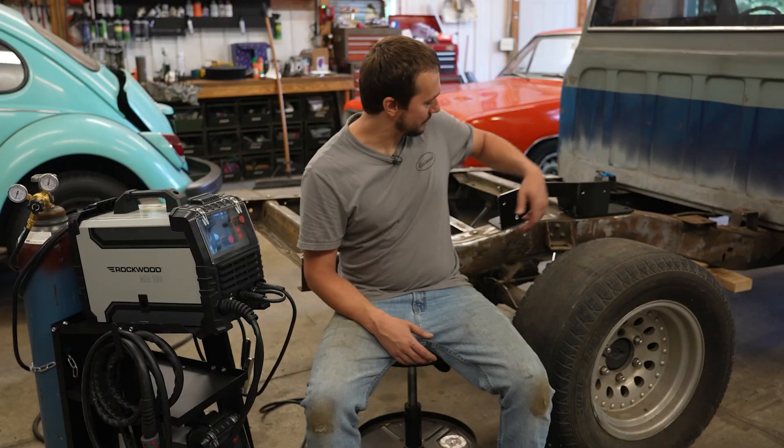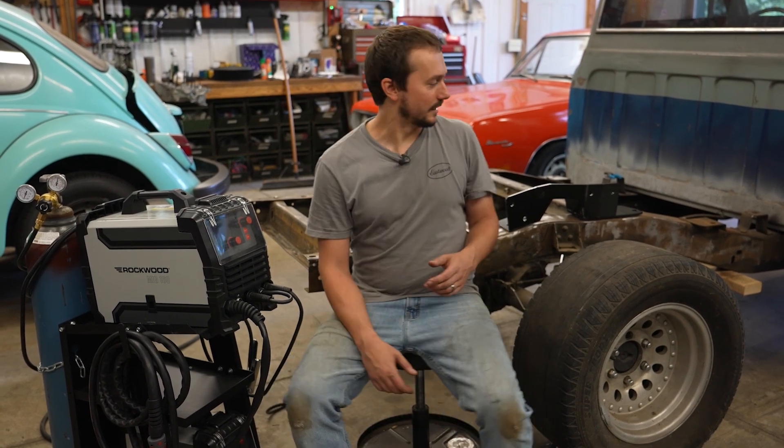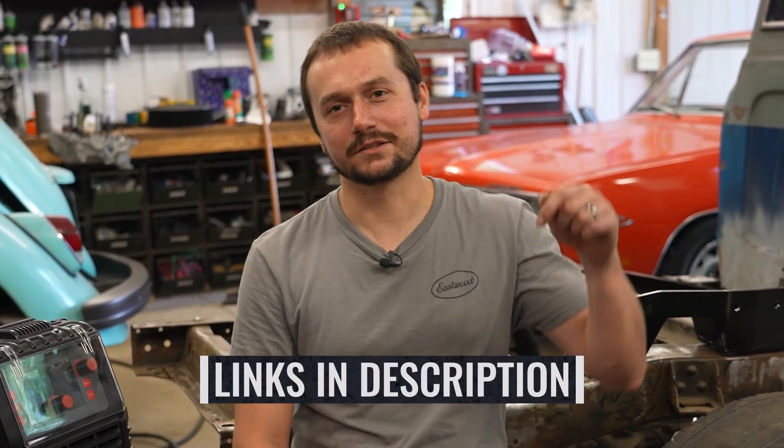We're actually going to weld all this up. I feel like it's going to be much more solid and it's also going to just kind of lock everything together. To get it done, we're going to use the Plasma Cut 40 to make our notch and also to get rid of any rivets that need to get busted out. Then we're going to switch over to the Rockwood MIG 160, set it up to weld this 3/16ths to the eighth inch frame. If at any point during this video you want to learn more about these products, there's a link in the description below.